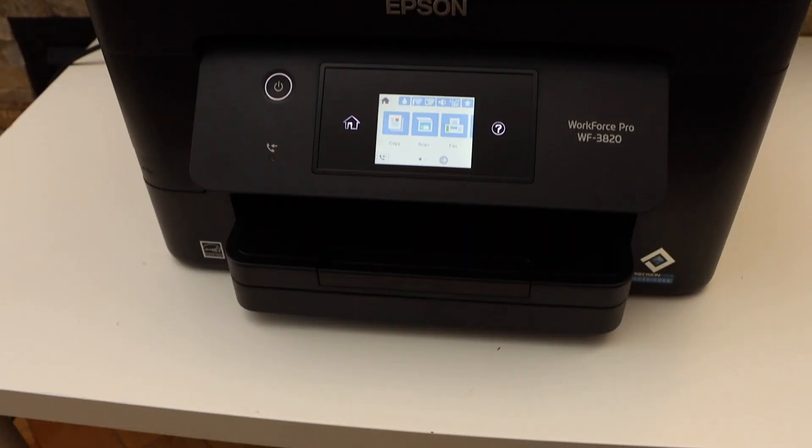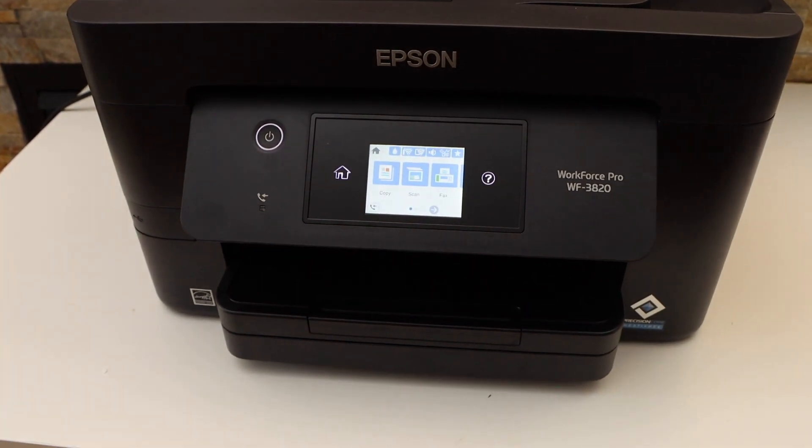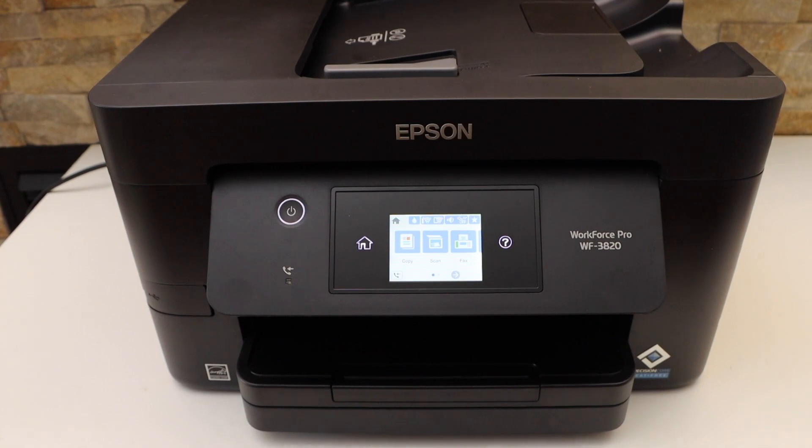Go back to the home button. Now we have to add this printer to a device for wireless printing and scanning. For example, I'm going to use it with my iPhone.